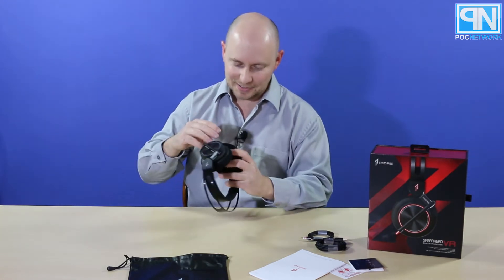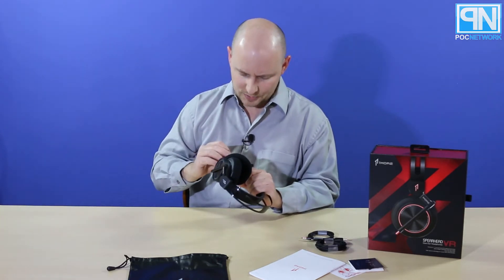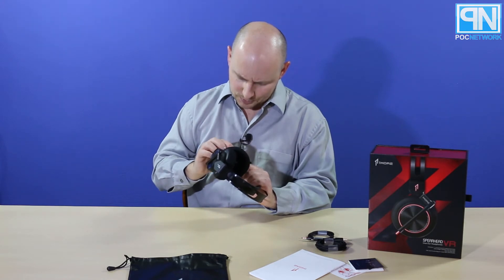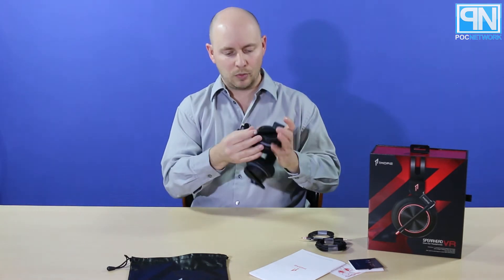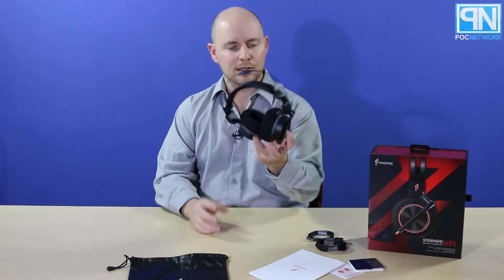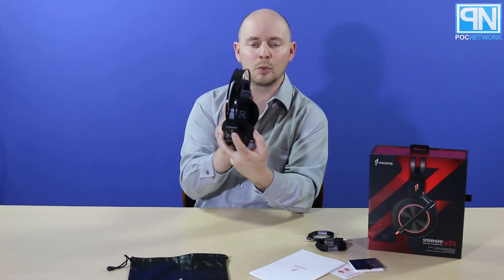The left side has a 3.5 millimeter input and micro USB to USB — one's analog, one's digital. The digital one is what you're going to get 7.1 out of when using a PC or laptop. You have a volume up and down rocker, and it looks like you press down on it for bass controls. You have on and off — up is on, down is off — and that looks like it's for your microphone, so actually turning that on or off. These are nice and soft with what looks like some memory foam in there too, which is cool, so you could probably get a lot of use out of this without any discomfort. The OneMore symbols on the side light up too.